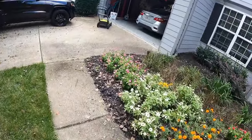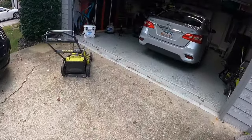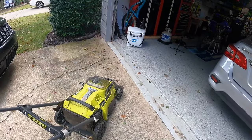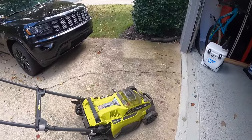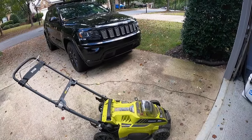One thing I forgot to mention: it does have a burst mode. If it gets bogged down in thick grass, it'll ramp up and power through. So if you're mowing in really thick grass you may not get as much battery longevity as I did, but the battery that comes with it should be more than sufficient for a normal neighborhood yard.